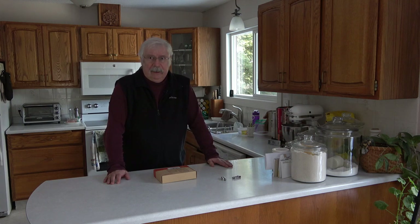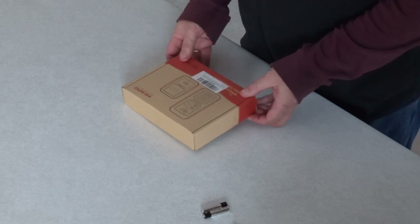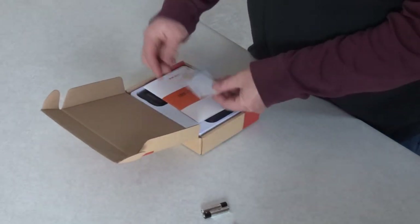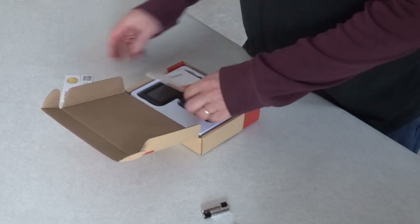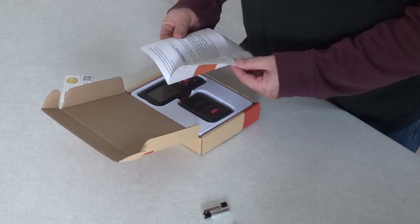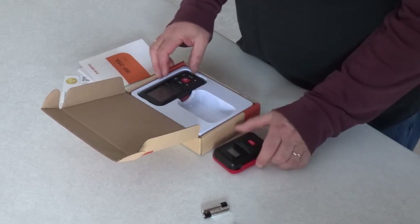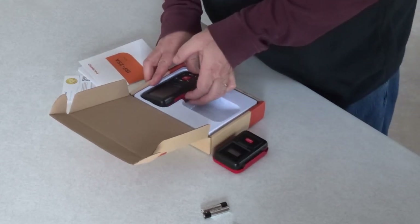So we're going to try it out. This is the box it came in. We're just going to open it up. We have a warranty card, a booklet of instructions that I've already read online. We have the sending unit. We have the receiving unit.